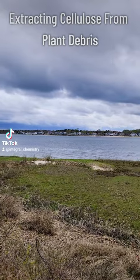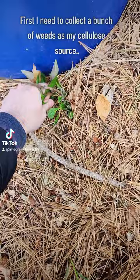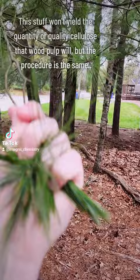It's finally spring in New England, which means I finally have access to the outdoors to do science. The first thing you'll typically notice about spring are the plants, and plant cells, unlike animal cells, have cell walls which are composed primarily of cellulose. To that end, I decided to make a video on extracting cellulose from whatever plant material I could find in my yard.